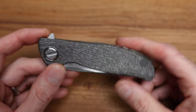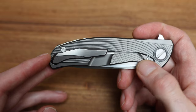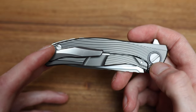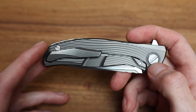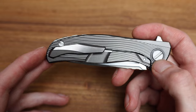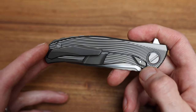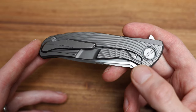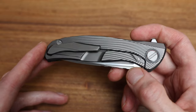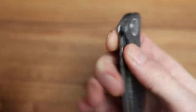We do have some hardware on here and if you do want to take it apart, the screws are proprietary. Please, for the love of God, do not use a regular screwdriver — get the right tool, or use a credit card folded over or a penny. They're not put in there super heavy, but just use the right tools on a knife of this caliber.